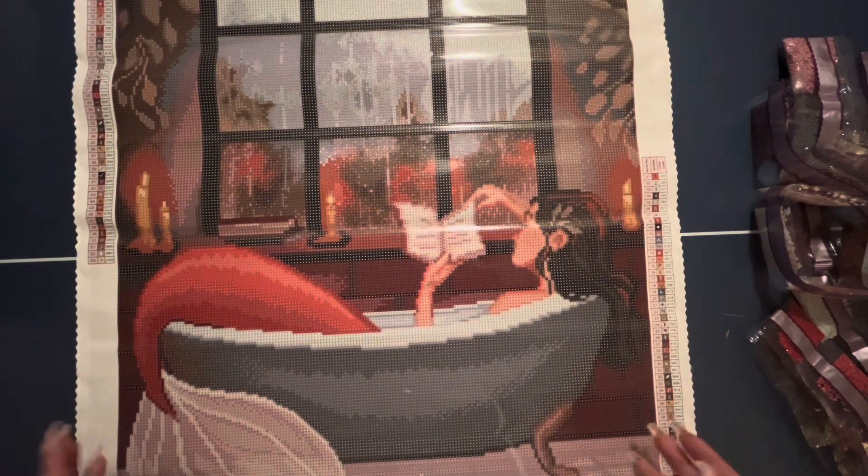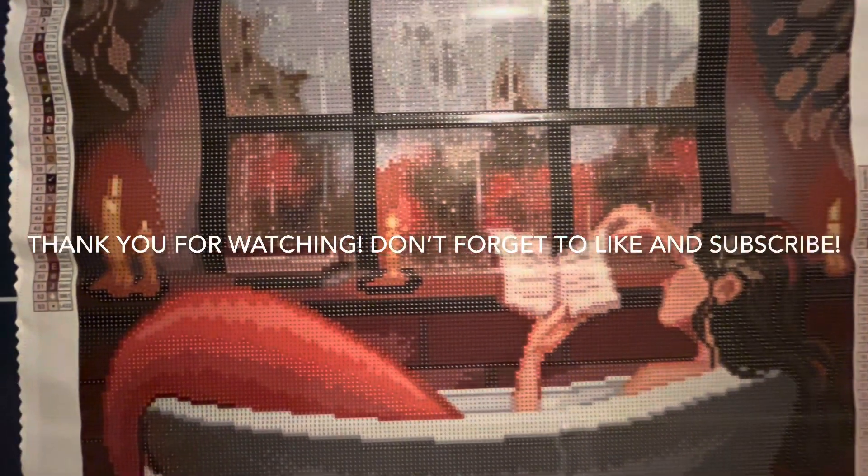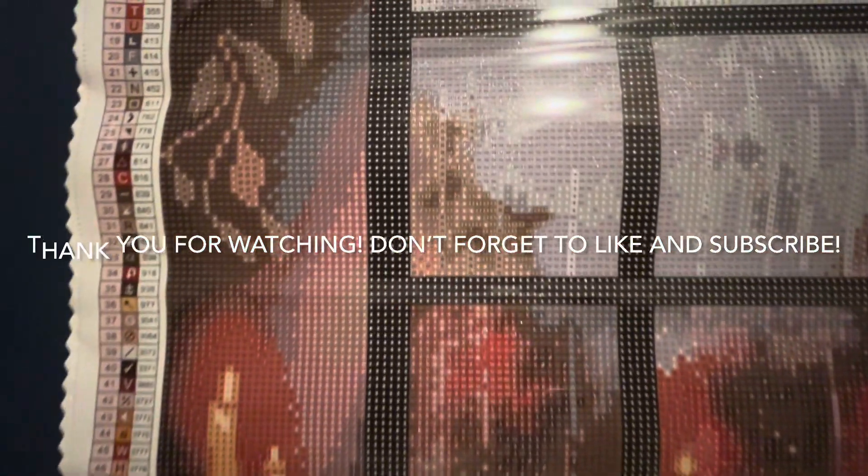So there you have it — that is Rainy Day Mermaid by Erica the Goober from Diamond Art Club. Thank you so much for joining me. Please like and subscribe, and I'll see you on the next one. Bye!